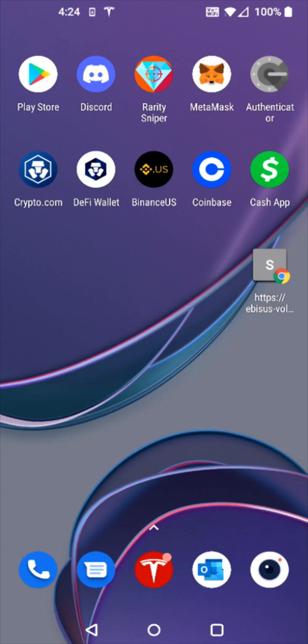Hey guys, in this video I'm going to walk you through the steps on how you go about buying Kronos NFTs from the Obesas Bay marketplace, and I'm going to do this using the Crypto.com DeFi wallet.